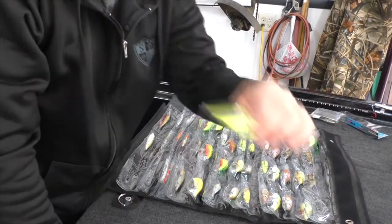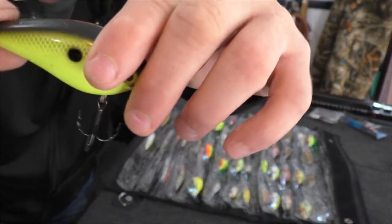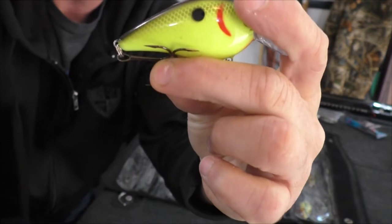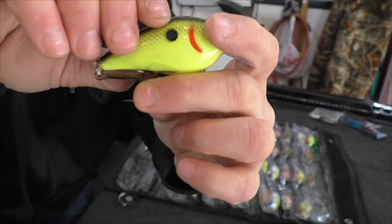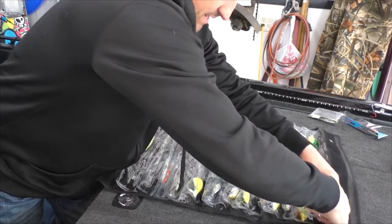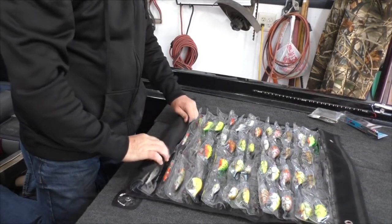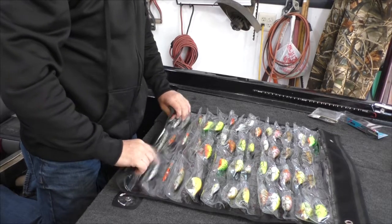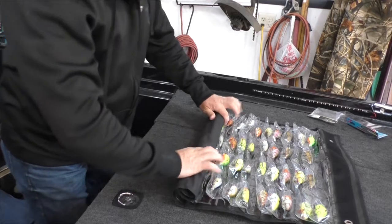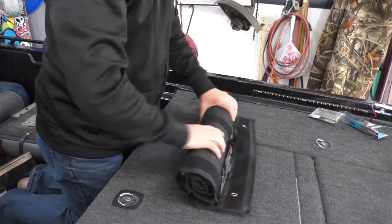If you just try to jam the bait in without paying attention, it can get pretty messed up. What I found is you take the treble hooks and tuck them so they're flat against the bait — like that. You could put hook protectors on, but all I do is tuck the hooks. When you put them in, you keep the hooks tucked on the bottom of the bait and they will never go into the plastic. Rolling it up just takes a second — take a little care and get that first row nice and tight.